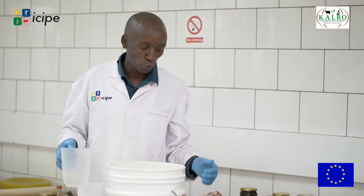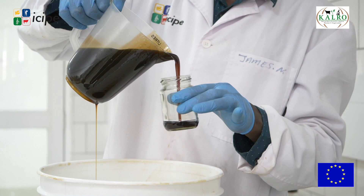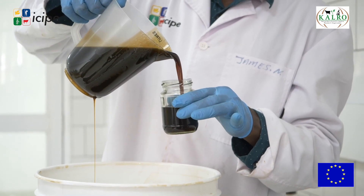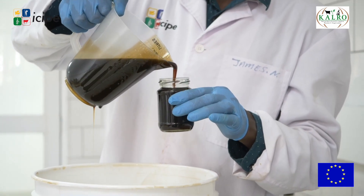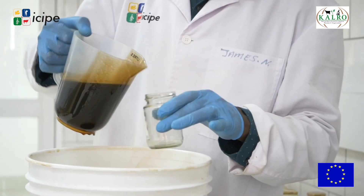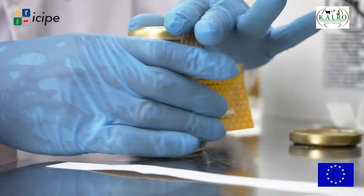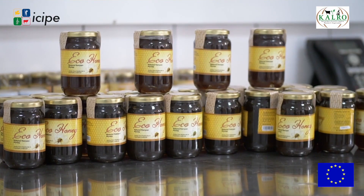The next step is packaging. My honey is already settled, so I do the packaging depending on the size of the jars. This one is 200-gram jars. We weigh the honey, put on the labels, and the honey is ready to go to the market.